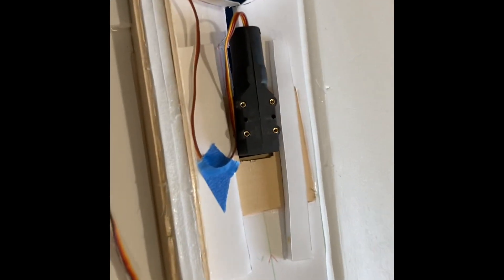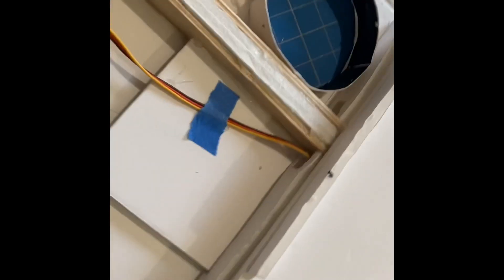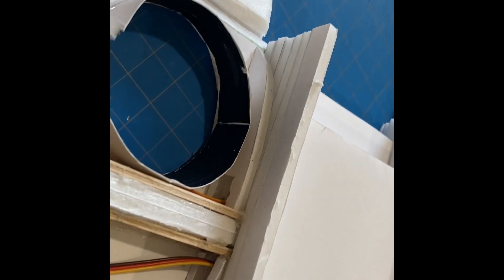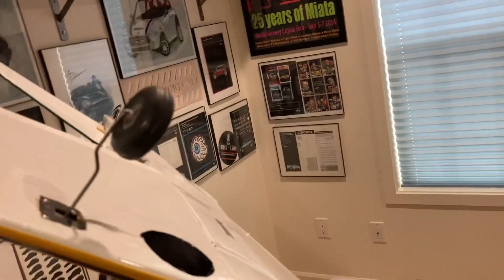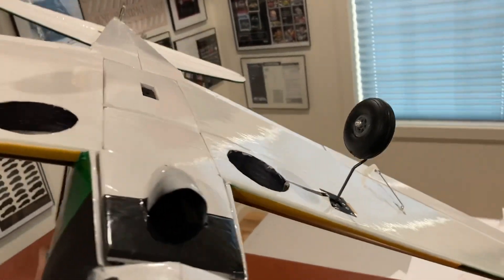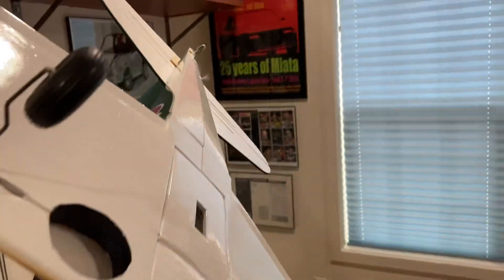Ready to fold the wings over. Got some reinforcement on the landing gear, got a root rib in there to support the root of the wing. I have the retracts back in here, but I didn't put the fairings on — we'll see how things go. Got a little scoop there to keep batteries and equipment cool.